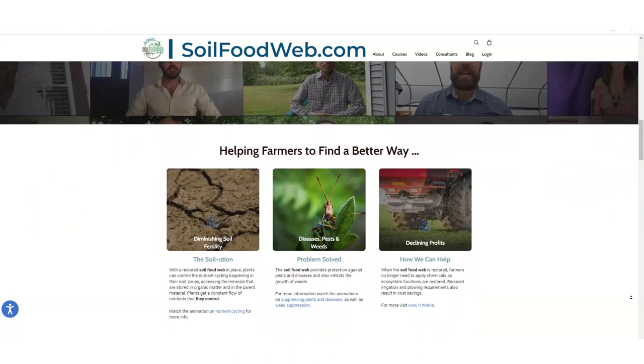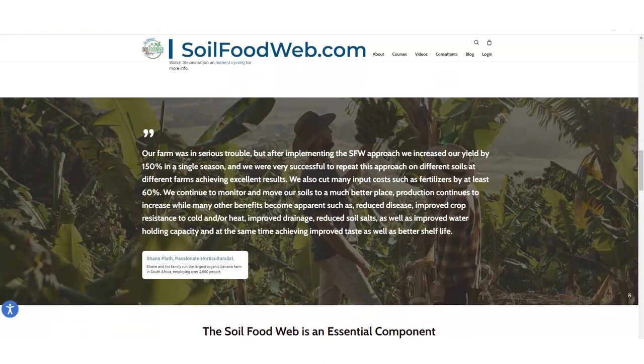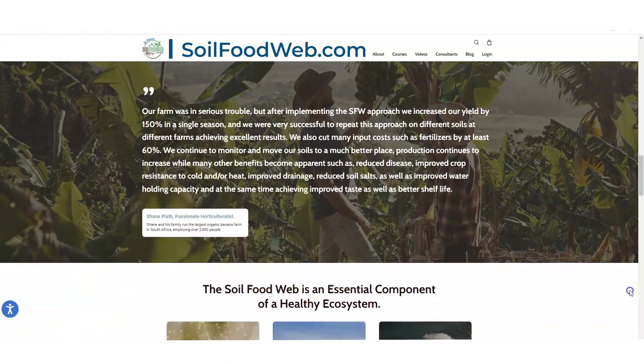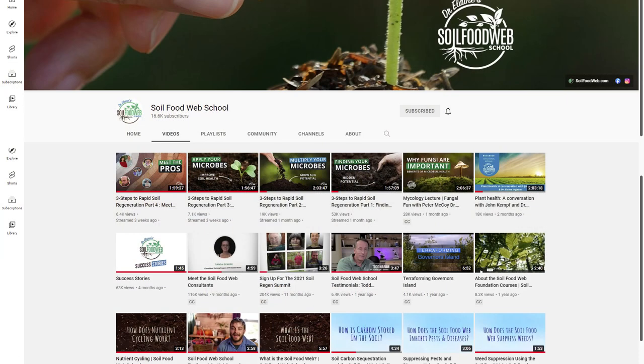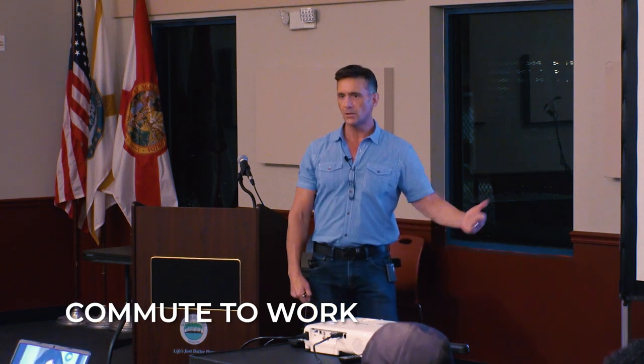There's so much mind-blowing information available free — like these webinars. On my long drive to West Palm Beach I'm just listening to her lectures and webinars. After I gave my talk in Palm Beach I was like, oh shoot, I wish I knew about this to tell them about that.